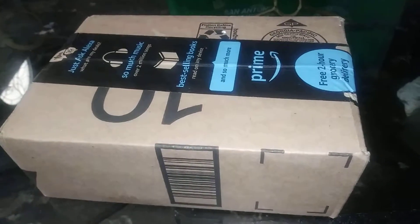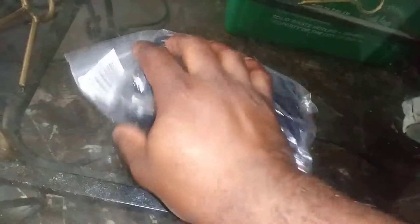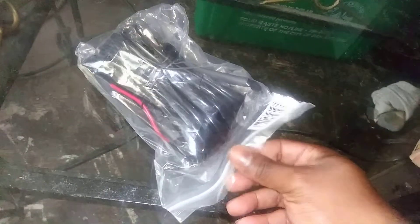Hello YouTube. Got a package so let's see what's in it. This is the harness that I need to install my driving lights. I'm going to open this up right now and see if everything is in there.